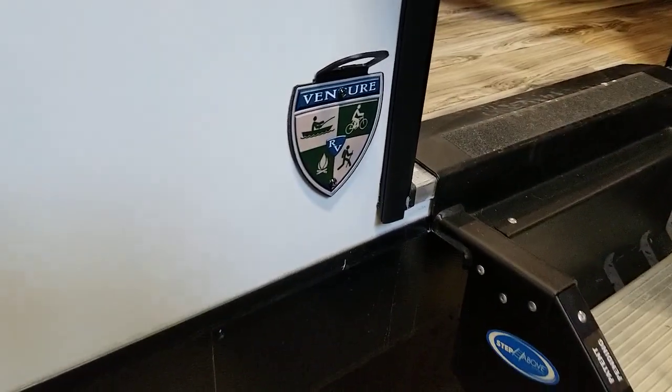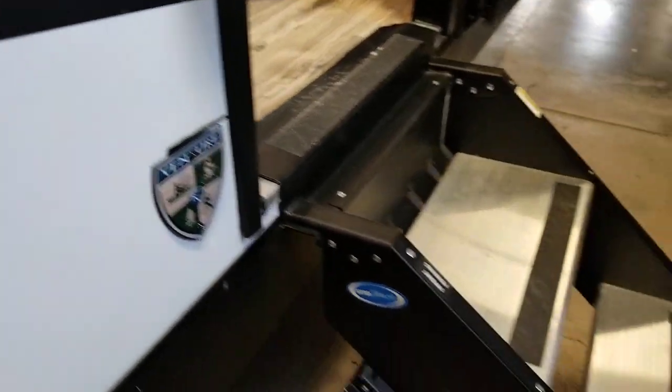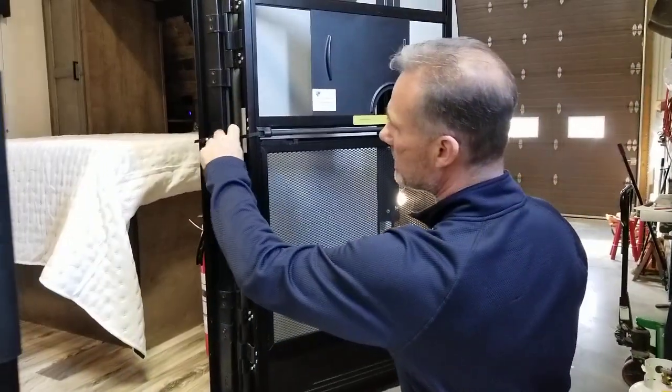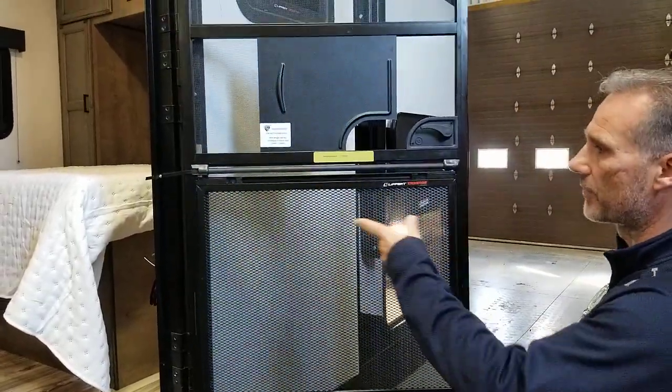A large foldable entry handle. Bottle opener, dog leash holders. We have the new steps — everybody really likes that. Our screen room has a little elastic here so it is self-closing.